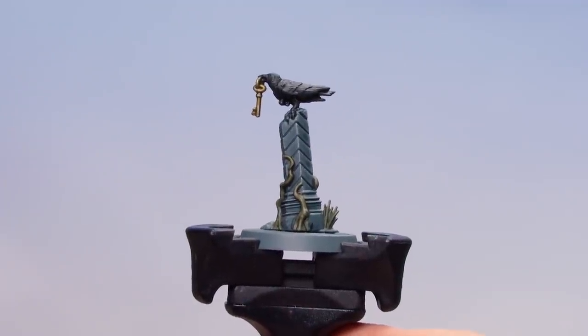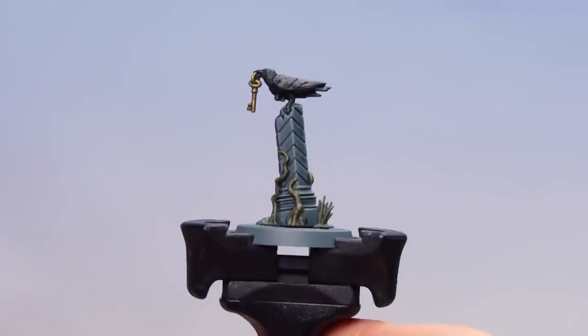There we are with the Skeleton Horde now dry — our crow on the pillar mysterious object is now done. We're going to move on to our next one, which is the Hangman's Noose.